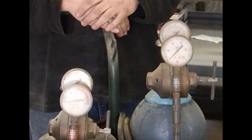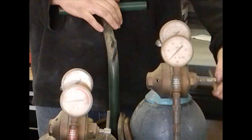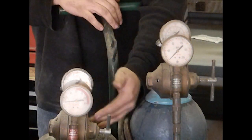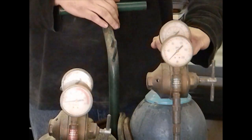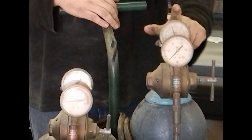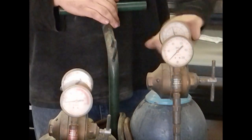Before you turn on your oxygen or acetylene regulators, verify that your adjustment screw is loose and not having any pressure on the diaphragm inside of your regulator. At that point you can start with the oxygen — crack the valve slowly, and once the cylinder comes up to pressure and you read your full pressure on your gauge, open the tank all the way.